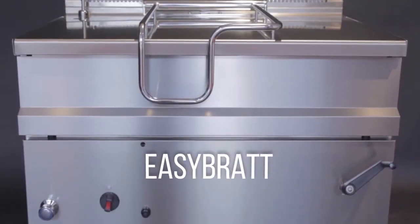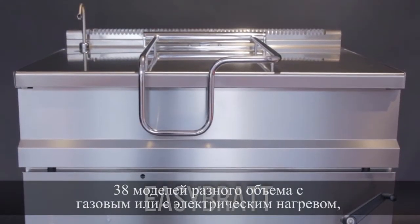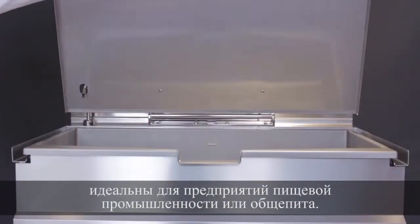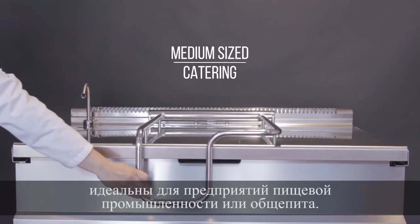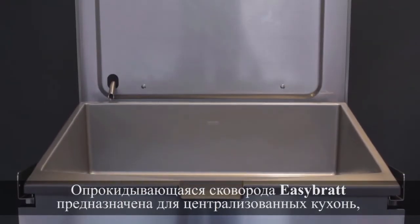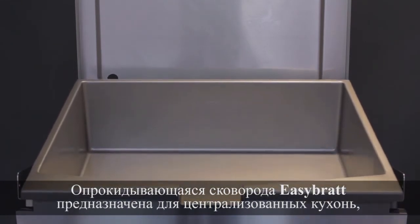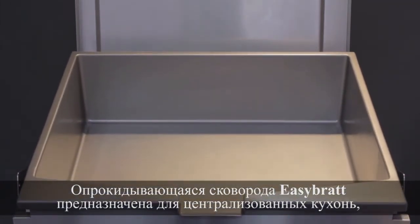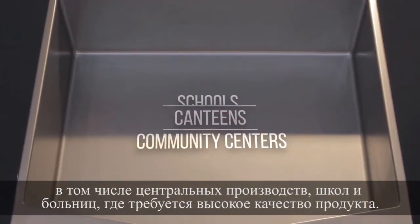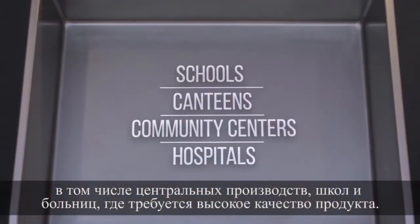EZ-Brat. 38 models with different capacities available in either gas or electric heating, ideal for the daily needs of the medium-sized food service and catering sector. The tilting brat pan EZ-Brat is designed specifically to meet the needs of centralized kitchens such as canteens, community centers, schools and hospitals with the highest results.